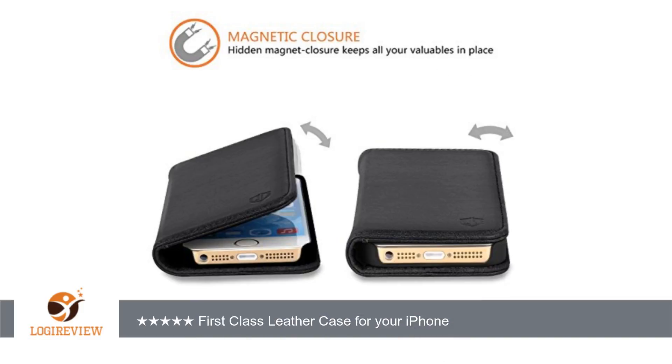The cover to the case closes magnetically. There is no evidence of the magnetic latch — it simply works, and works very well.